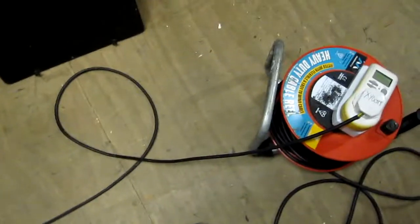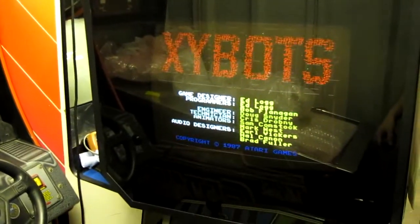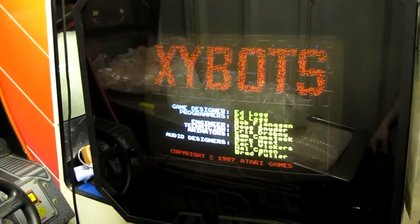I've just spotted that the mains lead has got some black tape round it — it's not in great condition, so I'm going to stick a new mains lead on that as well while I'm servicing this. And poor me, I'm going to have to spend a few minutes playtesting this — what a shame.